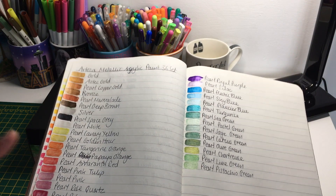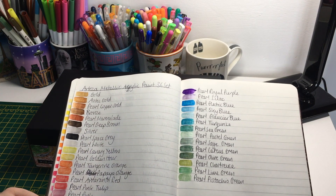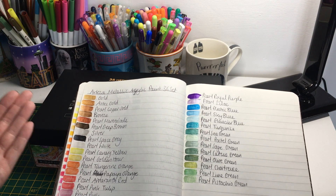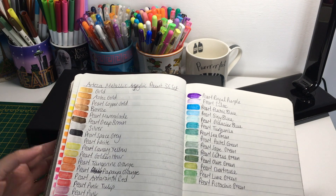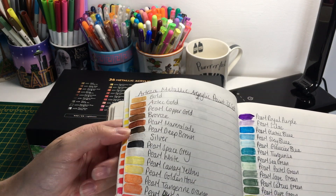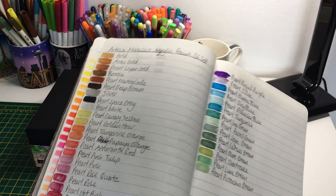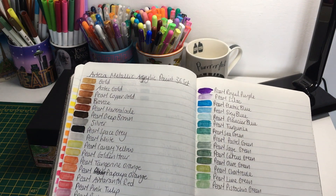Quite a lot of them are half-transparent, so you can kind of see the paper through some of these. If you're going to use these for a background and they look a bit too transparent, I would do a first layer and then go back and do another layer - hopefully two layers will make it more opaque. It might need three layers depending on the paint. Some like the pearl deep brown and the pearl gray silver are opaque, and you can't see any transparency through those ones at all.